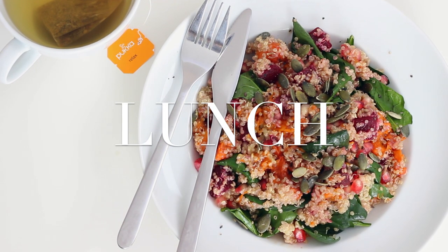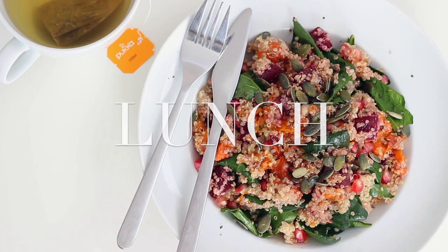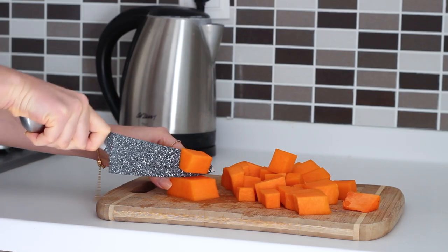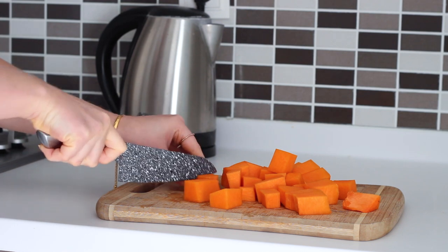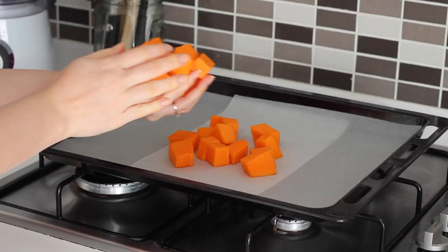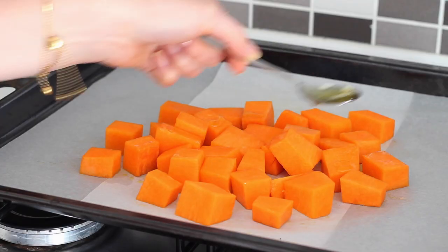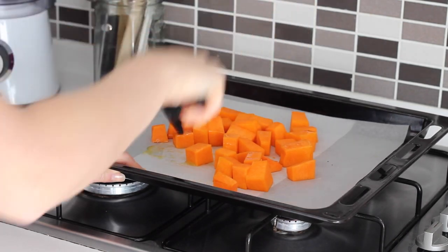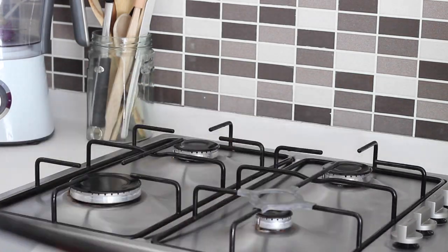For lunch I made a roasted butternut squash and quinoa salad. I first preheated my oven to 180 degrees Celsius. Then I took half a butternut squash, cut it into cubes, placed those on a lined baking tray, drizzled over one teaspoon of olive oil, and placed them in the oven to roast for 25 minutes.